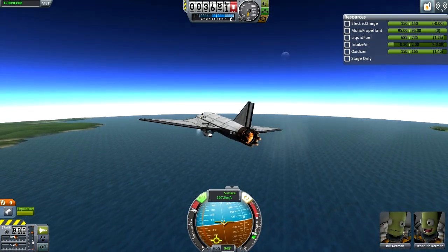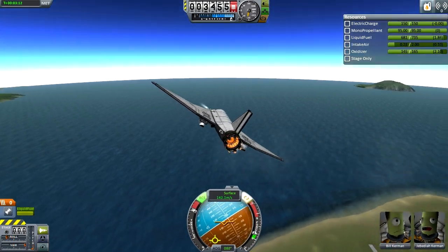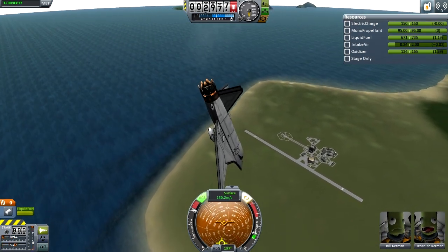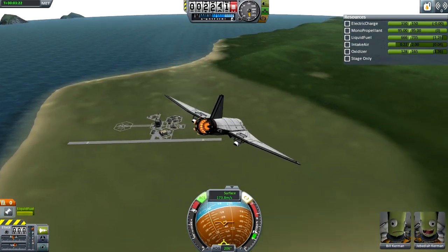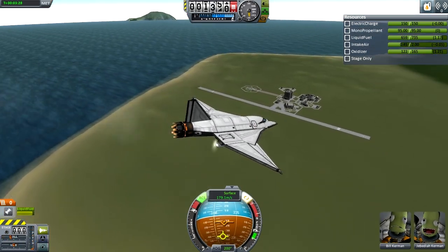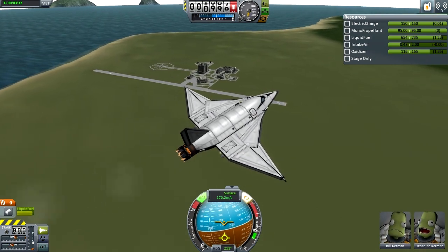With the vernier engines we might actually be able to survive a landing — let's try that. Actually no, look at how bad this is going. Then again maybe we're just falling flat... this is great. Nope, it's pulling up too much. Let's try turning down the throttle.